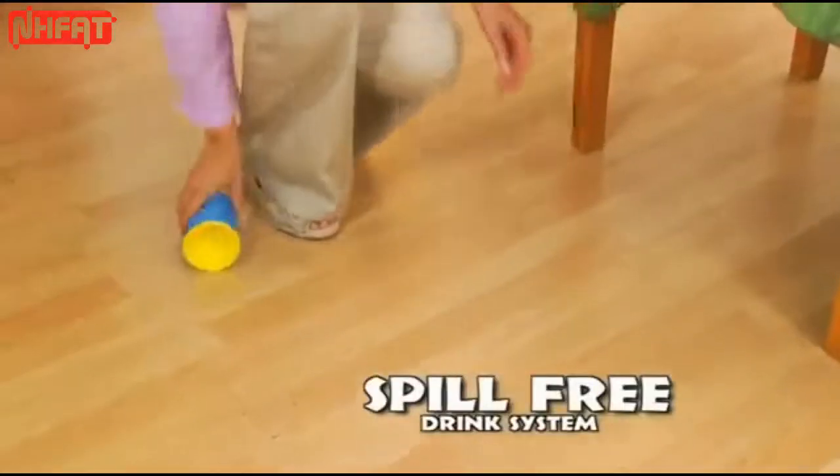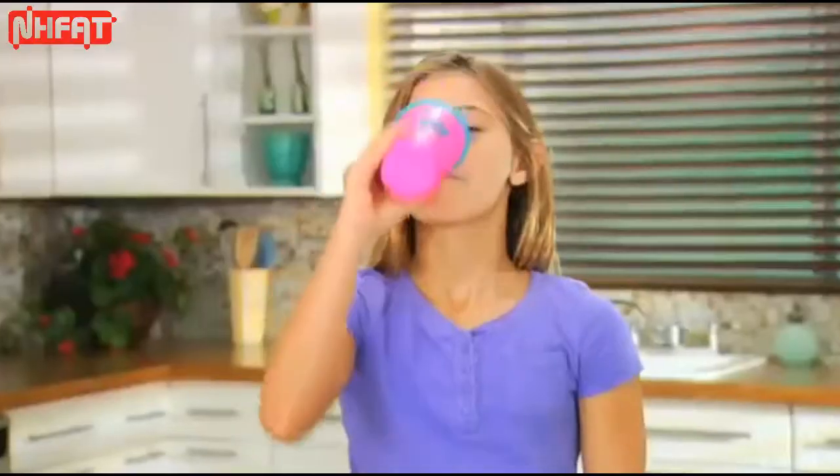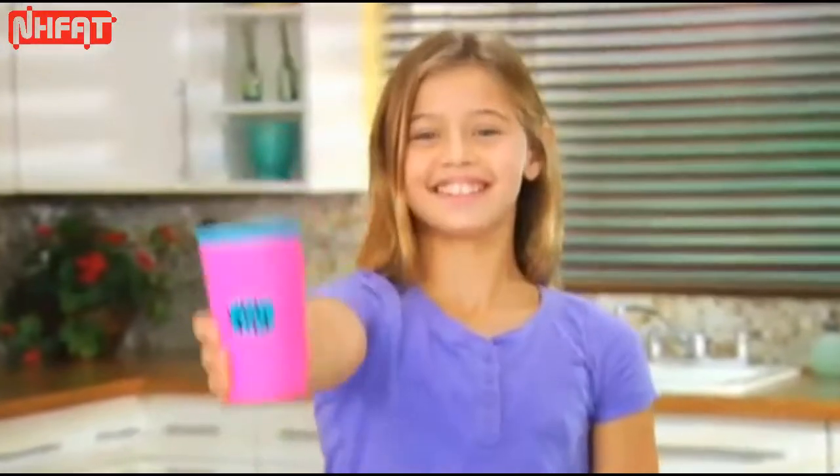WOW Cup is the new spill-free drink system you can gulp, guzzle or sip and it won't spill or drip.